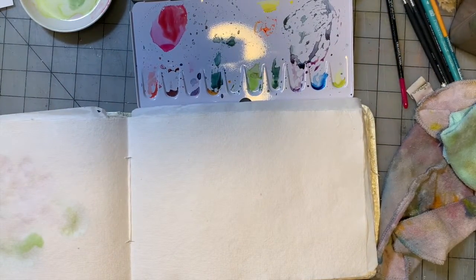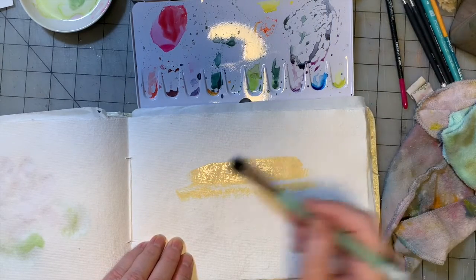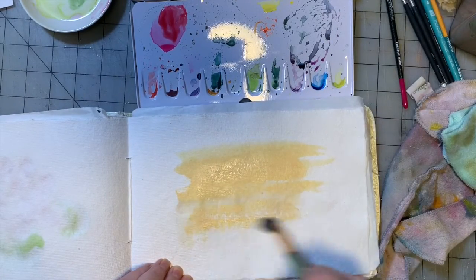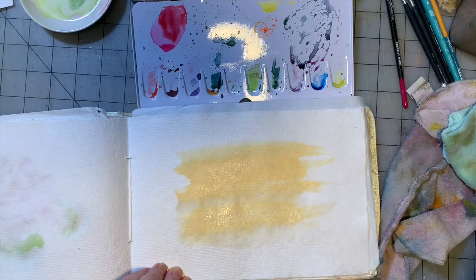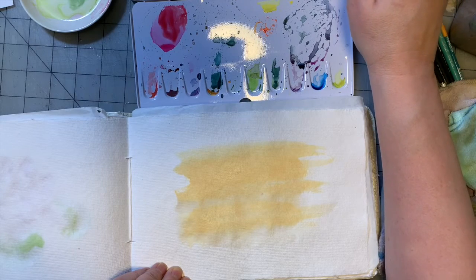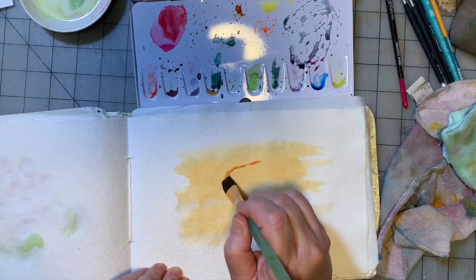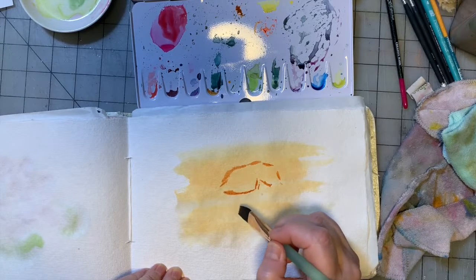As usual, we're going to start light and work our way darker. I'm going to start with a wash of Naples yellow, which isn't going to spread the way I usually like my washes to spread because of the paper we're working on, but we're going to make it work. Then I'm going to go in with a golden brown from the palette and suggest the shapes of the mushroom I see in the background.